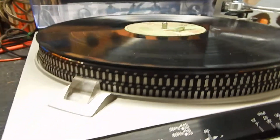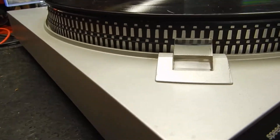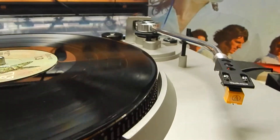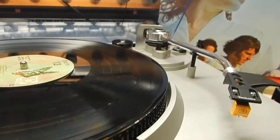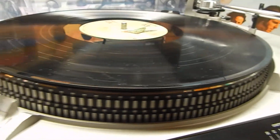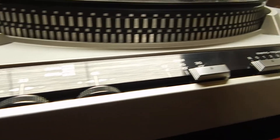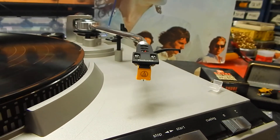Very nice overall condition of the turntable — got both the original feet. Everything is in really nice shape. Just want to show you some more video of it here. Thanks for watching my video.